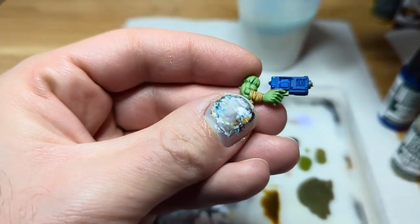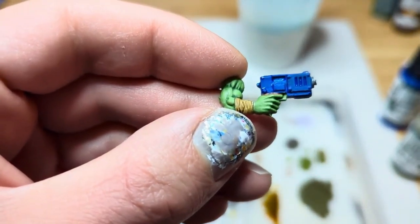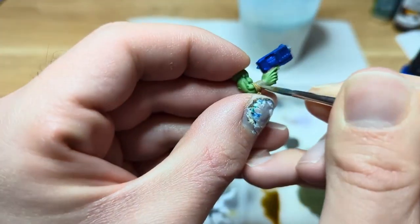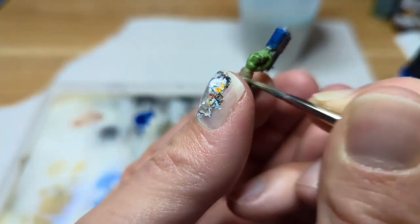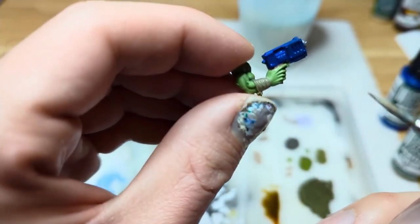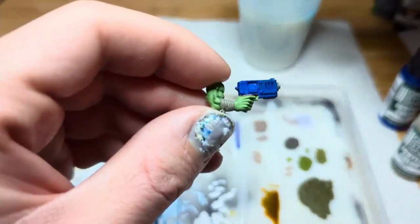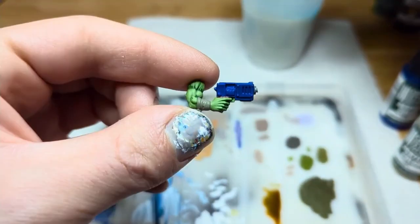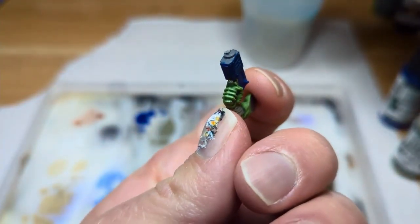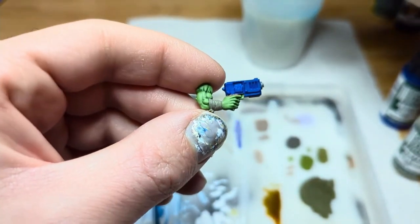I kind of feel like I had to go out of my way to discover these. Now I'm going to try the Genghis Khaki. This is also quite thin. So far, this is really nice — very nice coverage, flows quite well. Yeah, both these colors are really nice. So far I'm very impressed. I definitely see myself using these more often.